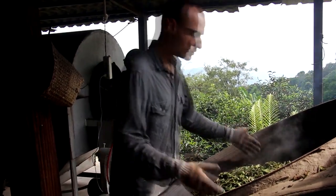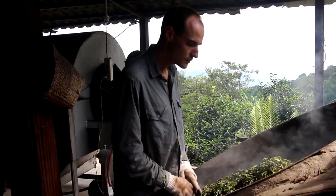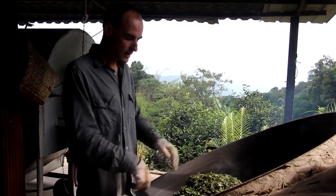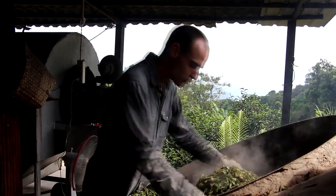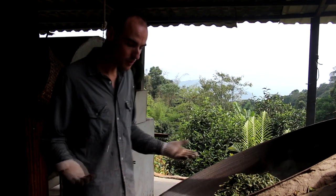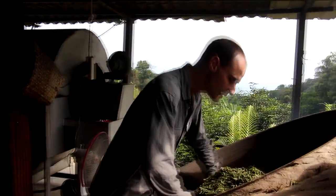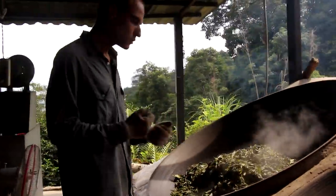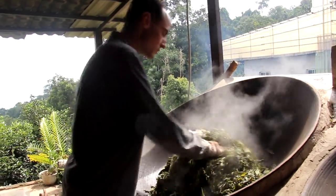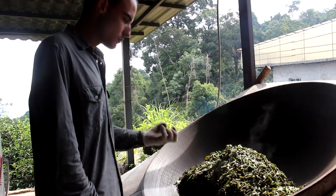When the leaves lack water, you need to save what's there — don't let it evaporate. If I flip the leaves openly like this, you can see all that steam flying away. But if I make a bowl shape with my hands, I try to conserve the steam inside so the leaves keep cooking from within. If I lose too much water I have to stop the shaqing, but if I stop too early the leaves won't be cooked enough and they'll turn red. So I have to save as much water as possible in the leaves — especially in autumn with those very mature, low-moisture leaves.